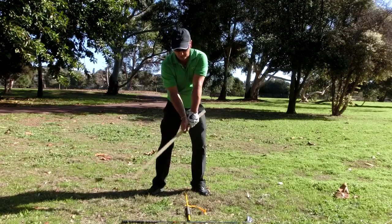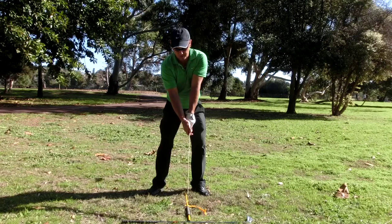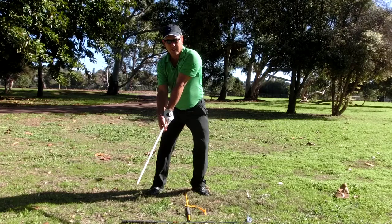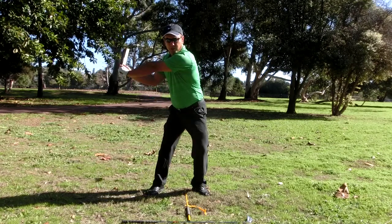Number one is the waggle, number two is the tap tap tap, three is a forward press, four is take away, five is low loading, six is backswing to the top.